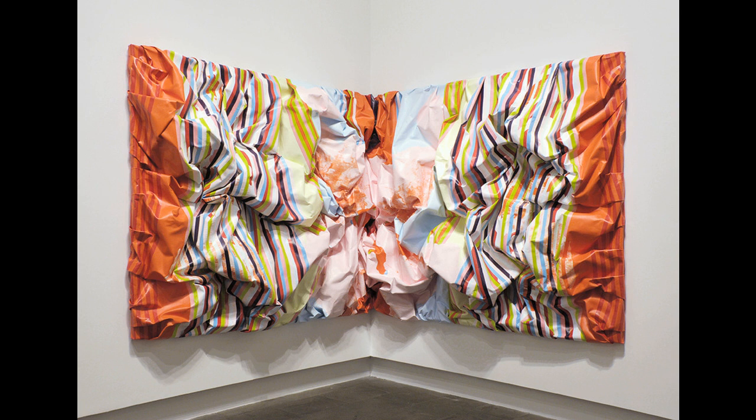Slumper began with a piece of canvas nine metres wide and three metres high. Parks laid the canvas on the floor of the Invercargill studio she was occupying during her tenure as the William Hodges Fellow. The canvas was so big it had to be folded into thirds to fit onto the studio's floor.